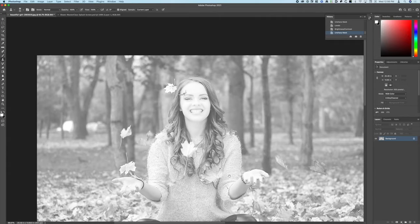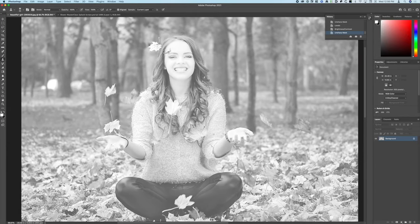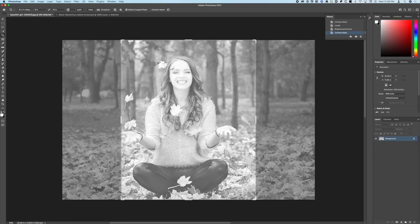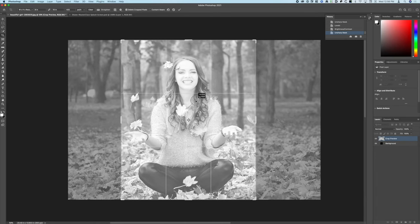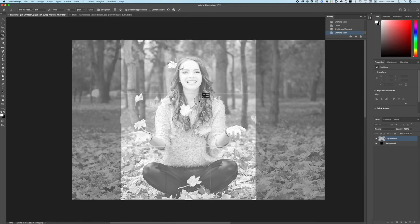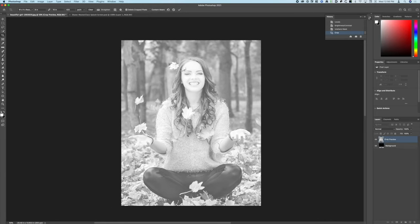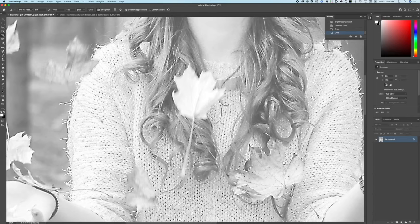Now what size are we going to make this? For this particular one I'm going to go 8 by 10 and crop it vertically. So we're going to set it to 8 by 10 at 425 pixels per inch, and I'm just going to position this where I think it looks best — the nicest composition — and hit Enter.